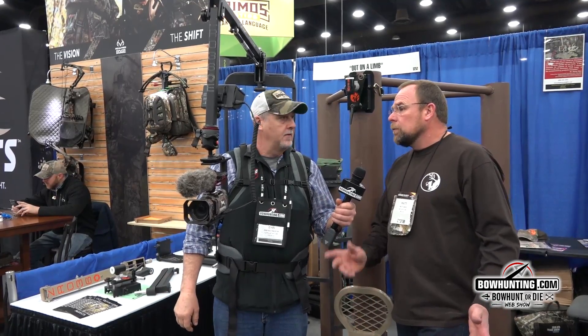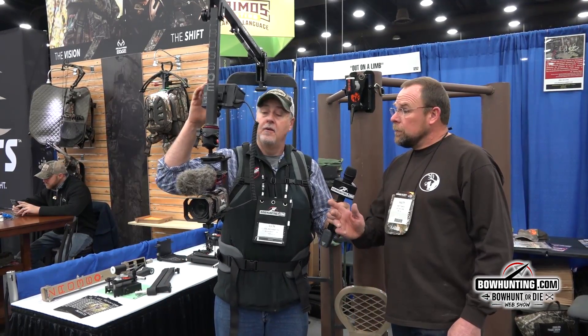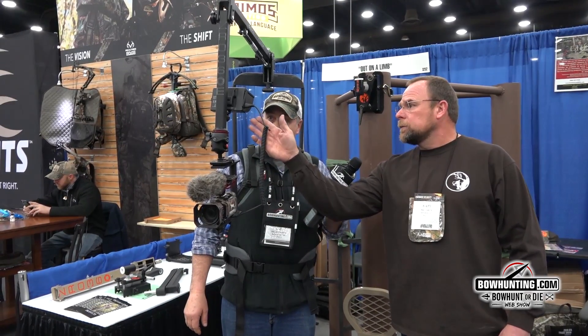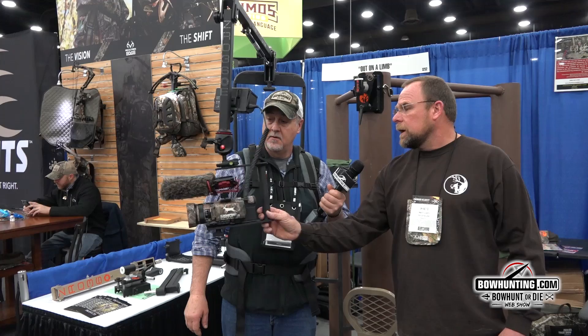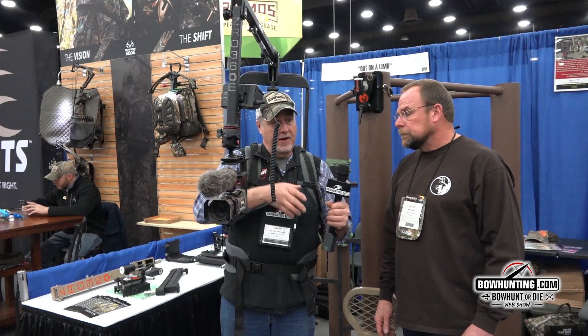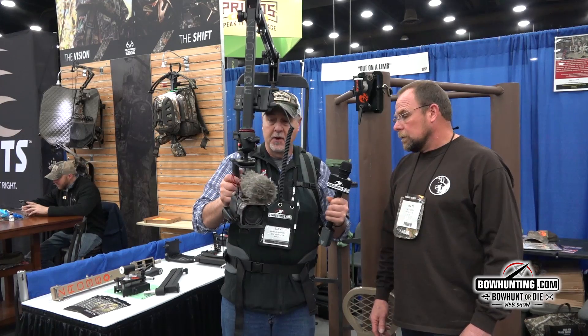You bring your own fluid head, your own camera, your own monitor. You don't have to run the monitor, but it allows you to keep your small monitor closed, and this one always points at you no matter where the camera's at. The monitor is probably the way to go so it's out of your way when you get into a shooting situation.